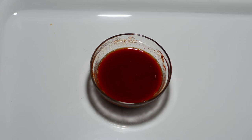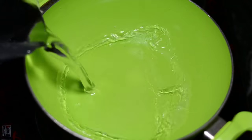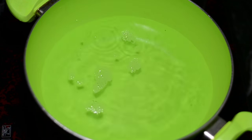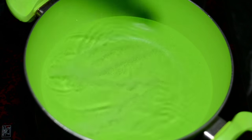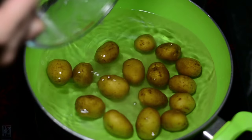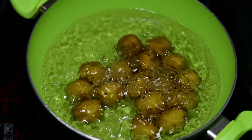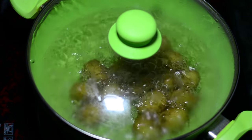We'll be using it later on in the gravy. This is a kadai — you can also grab a pan. Our job here is to now power boil, that is partially boil, the baby potatoes. I've filled this up with some water and I'm adding a quarter teaspoon of salt, followed by the potatoes we had washed. Cover this with a lid and at a high flame cook them for around 10 minutes — that will be enough to power boil them.